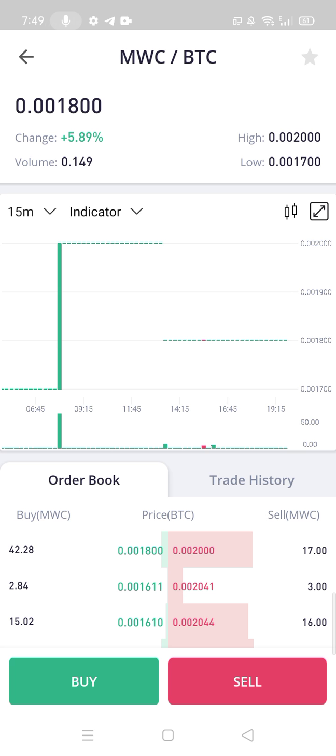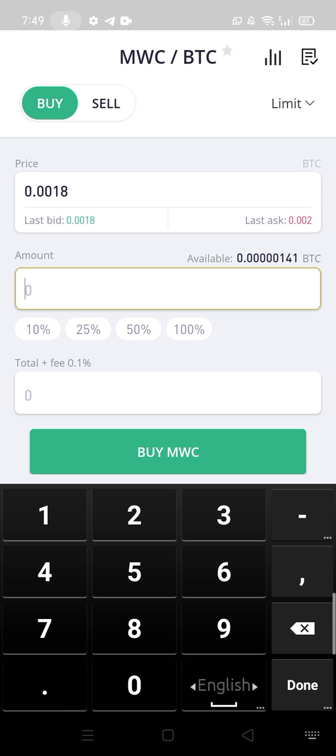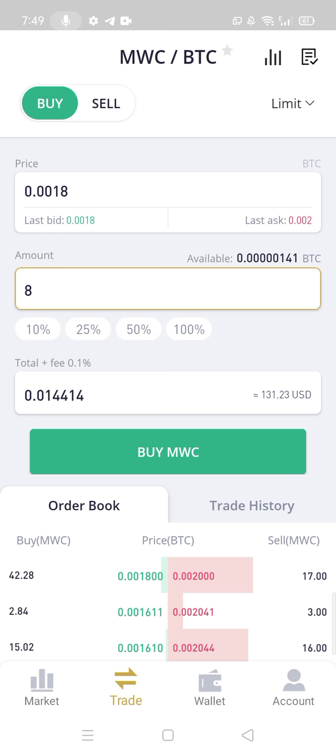So I will buy MWC — I will press buy. I will give my amount, how much I want to buy. I will give 8. Now press buy MWC.